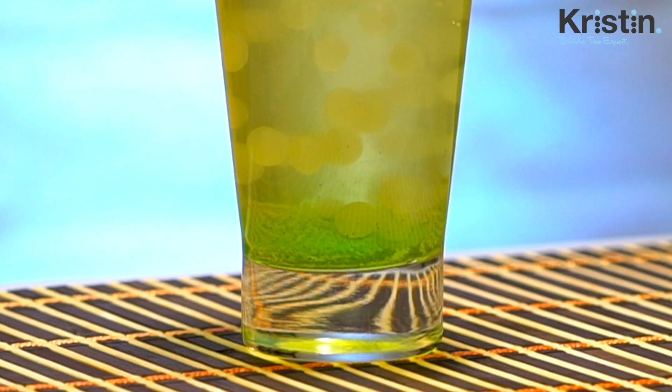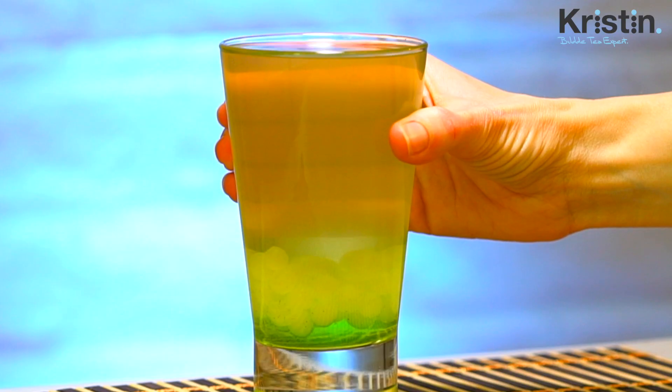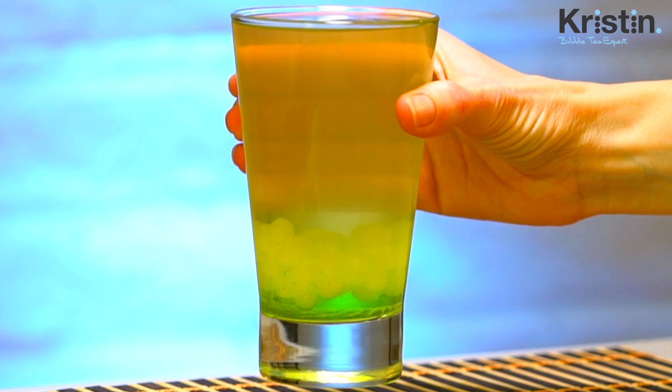I'm going to add in a scoop of lychee juice balls, and as you can see, they float right on top of the cucumber. And if you have juice balls with a green color, those would work really nicely as well because it would add to the layered effect.